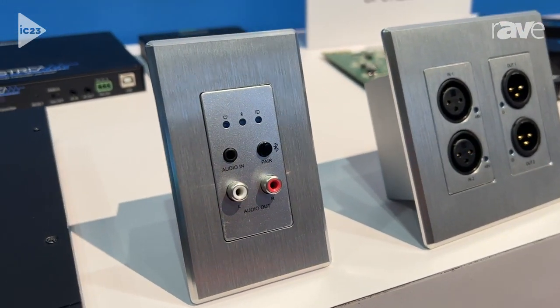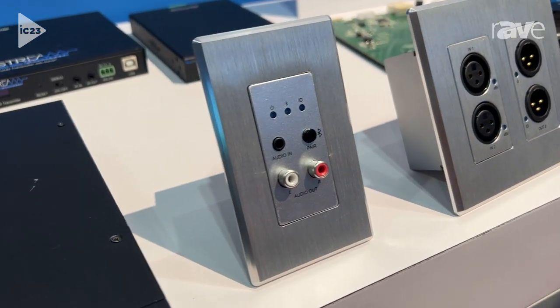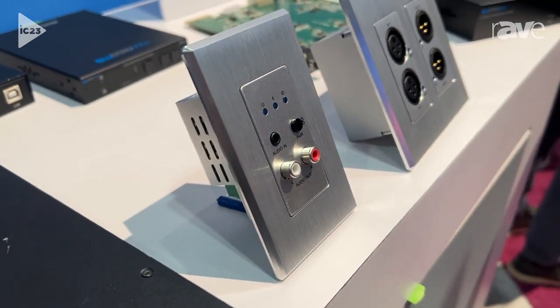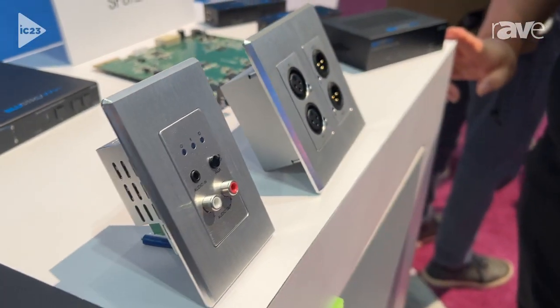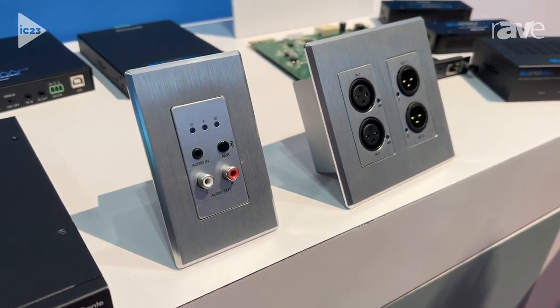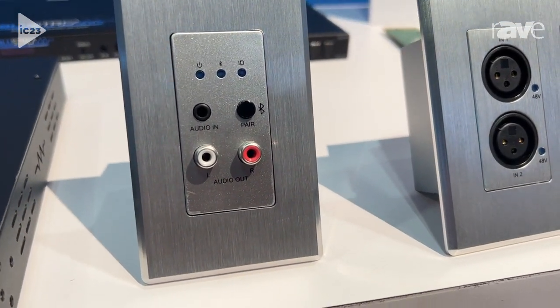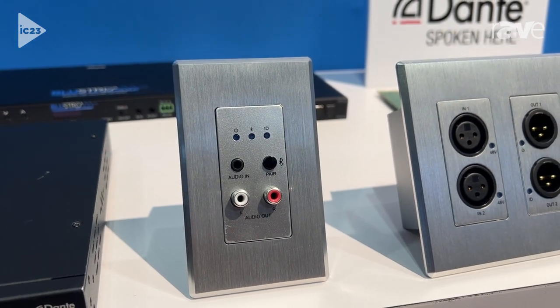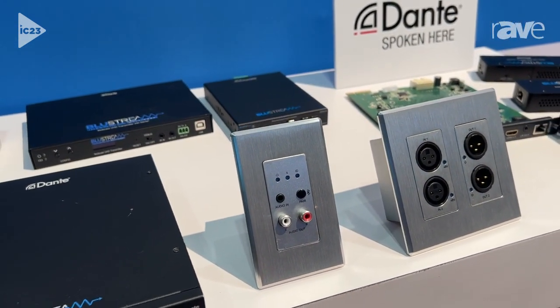What you'll see there is a pairing button, so it makes it really simple to pair your Bluetooth. Up to two simultaneous devices can be connected at the same time. There's also a line input. This uses an Ultimo chipset in the product, so we can have two channels in and two channels of output as well, controllable all within Dante Controller. Bluetooth takes priority, and when there's nothing Bluetooth connected it'll fall back to that line input.